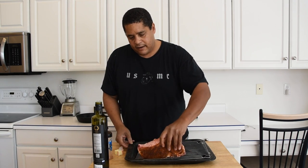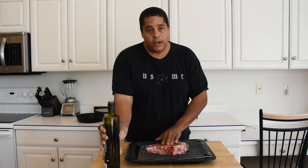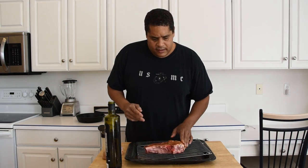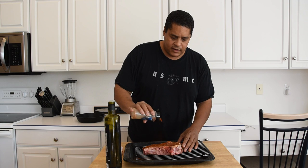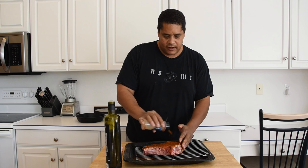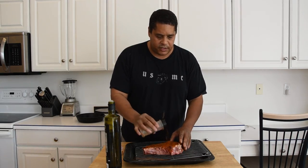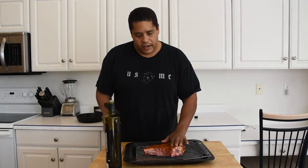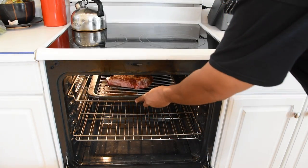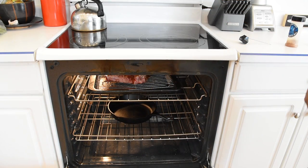We're going to season this pretty liberally, then flip it over and get the other side. While I'm working on this I have my oven preheating — I'm going to go to 220 degrees on this one. This steak has already been resting for about 15 minutes. It's going to have about another 10 minutes to come up to room temperature, then we're going to get it in the oven. I'm also going to throw my cast iron skillet in so it can start getting heated up.